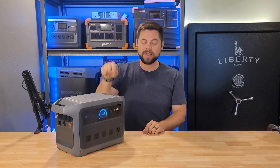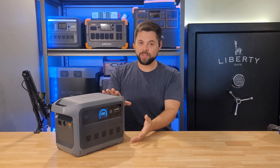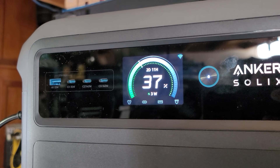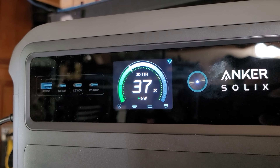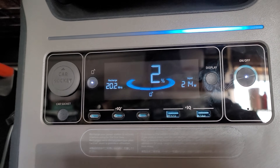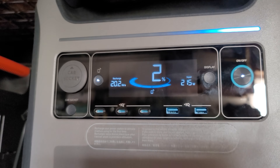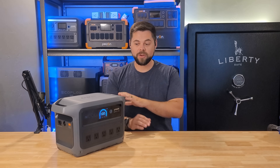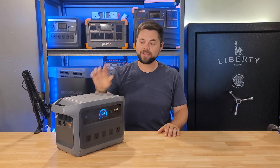Another interesting feature is DC input dark start. If you drain this down to 0% and then solar starts coming in the next day, it will turn itself back on and start recharging automatically. The exact same feature is built into the Anker Solix F3800 Plus, which is another Anker Solix unit I like a lot. As a side note, my absolute favorite DC fridge is the Everfrost II from Anker Solix — no one's paying me to say that, it genuinely is my favorite DC fridge.